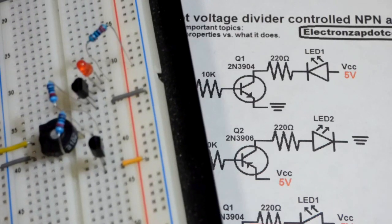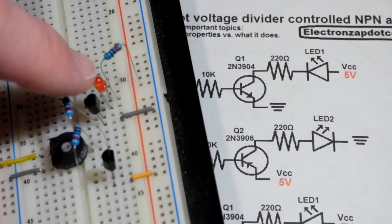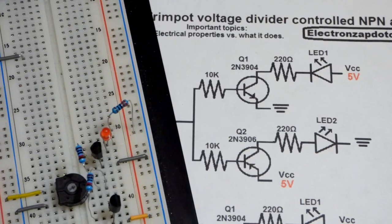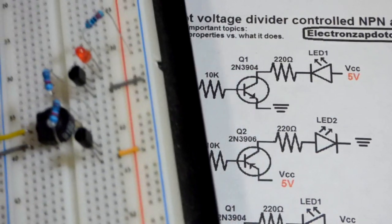We have the 220 ohm resistor going to the positive rail. As long as the LED is in the right direction, it doesn't matter which comes first — the resistor or the LED. Now let's do the same thing on the other side.